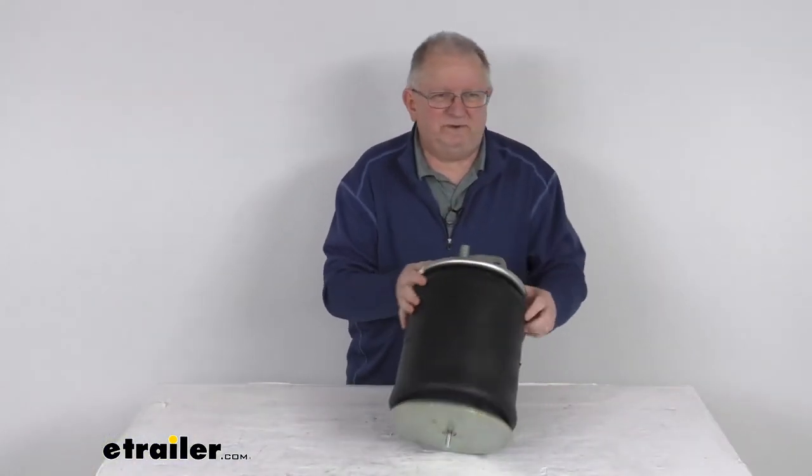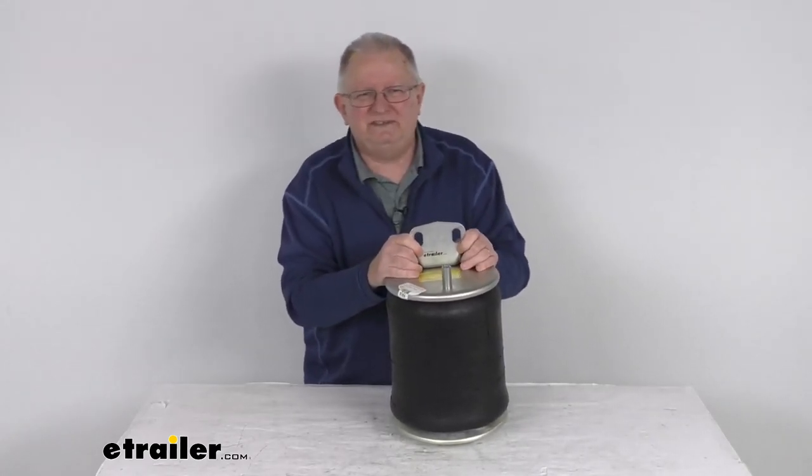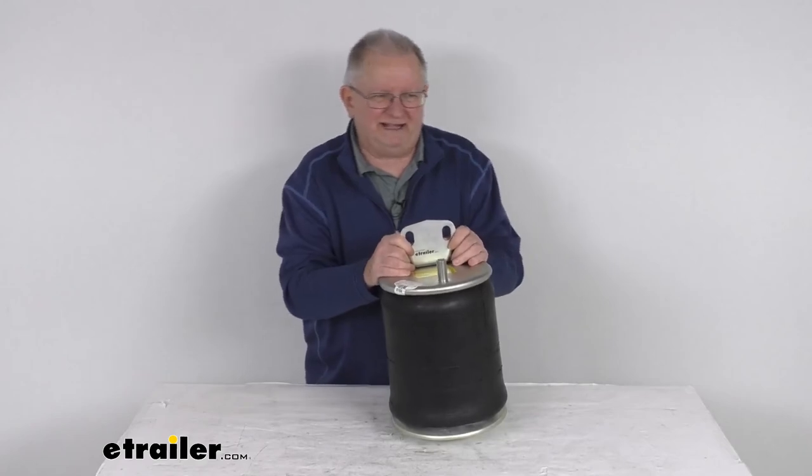That should do it for the review on the replacement heavy duty Firestone 1T reversible sleeve spring for truck and trailer axles.